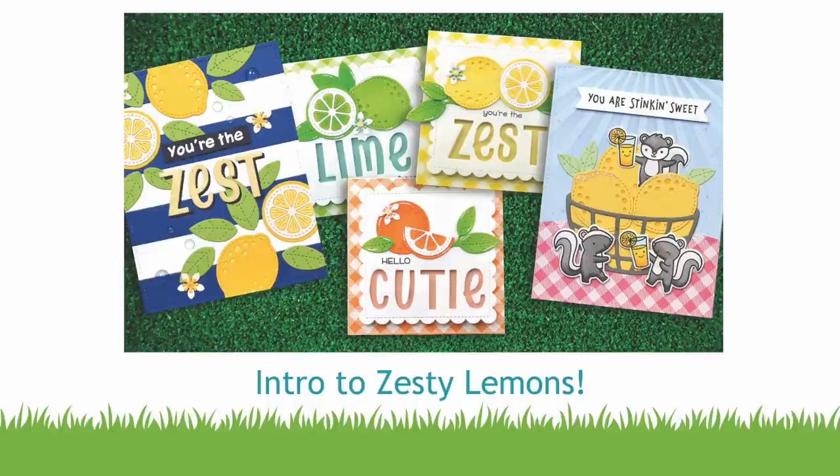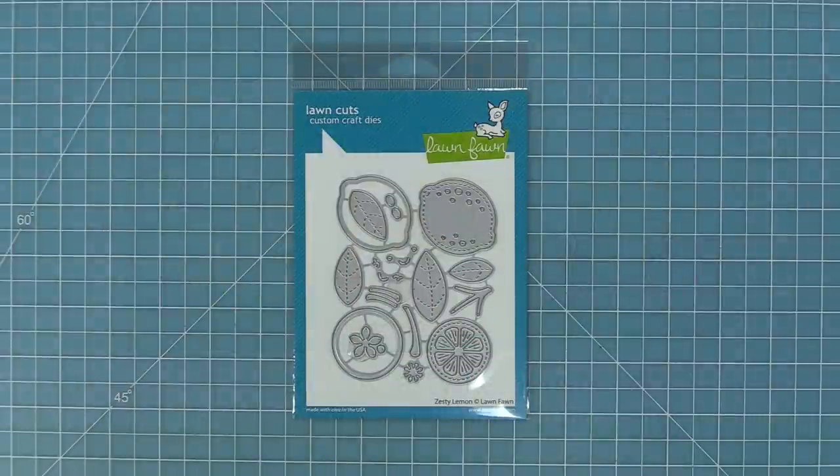Hello and welcome to another Lawn Fawn video. Today we are so excited to be introducing our new die set, Zesty Lemon. So let's go ahead and check it out.